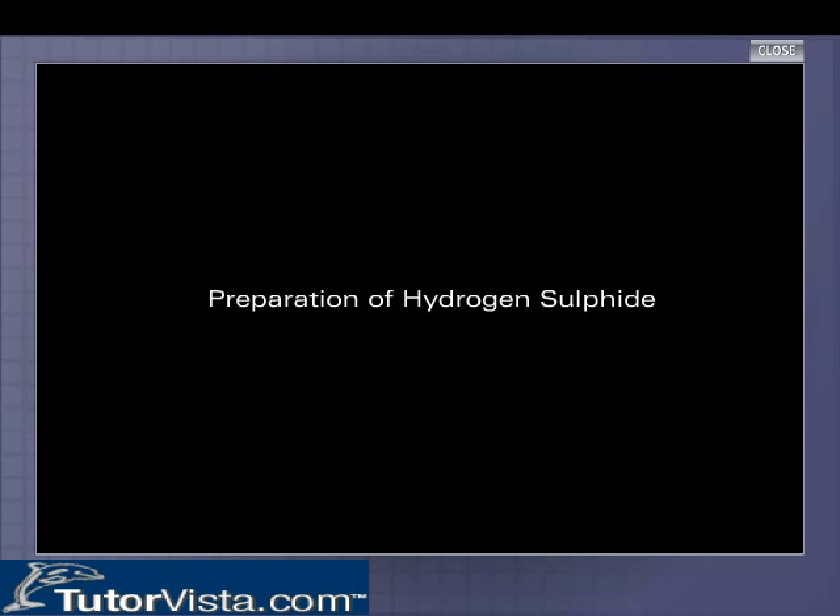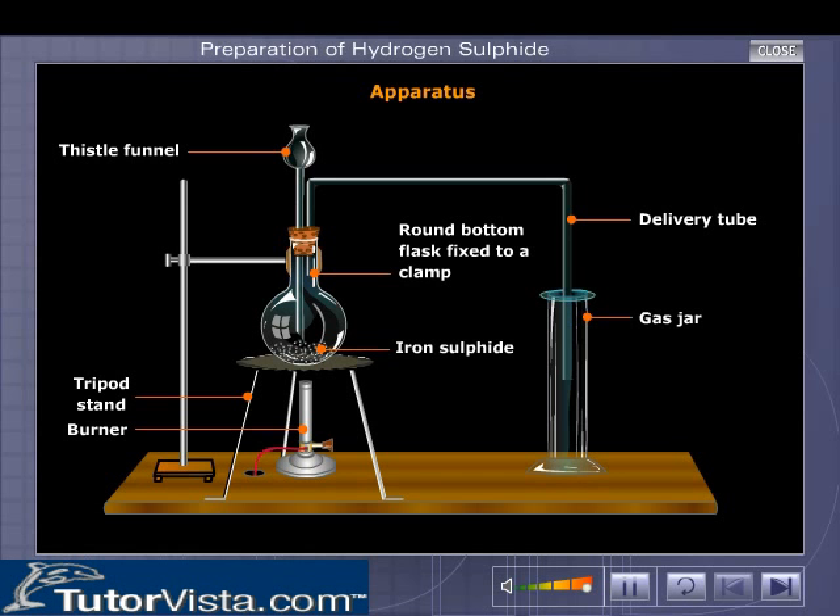The preparation of hydrogen sulphide in the laboratory. The apparatus is arranged as shown.